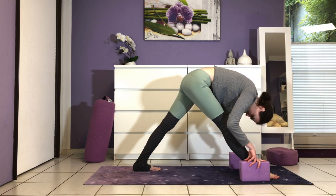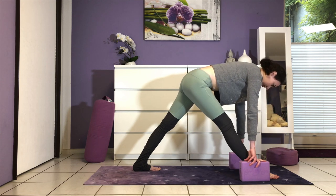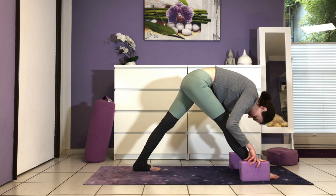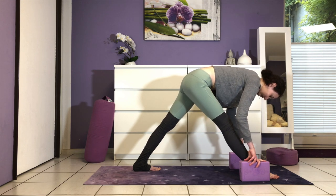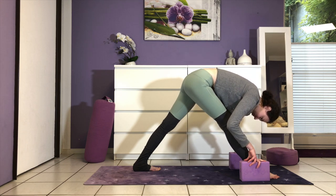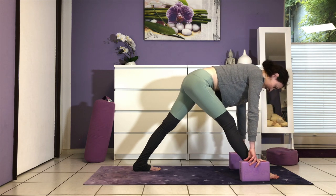Two more times like this — inhale lift and exhale fold. One more time.